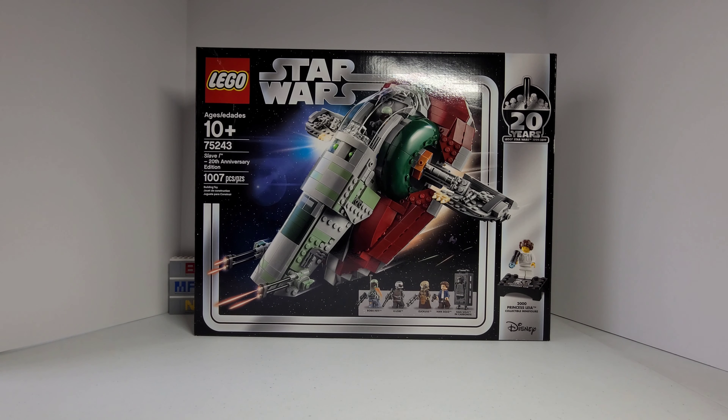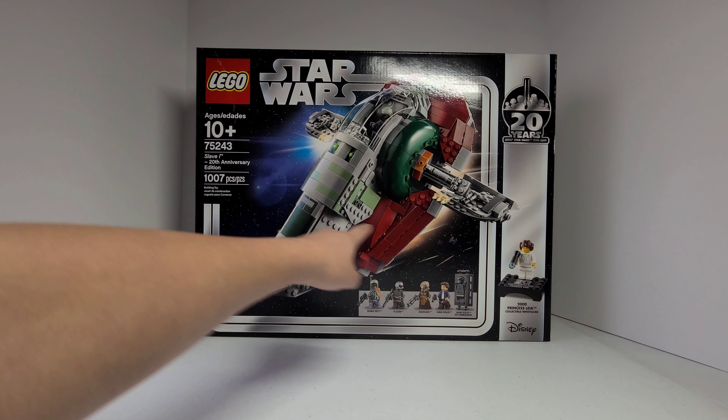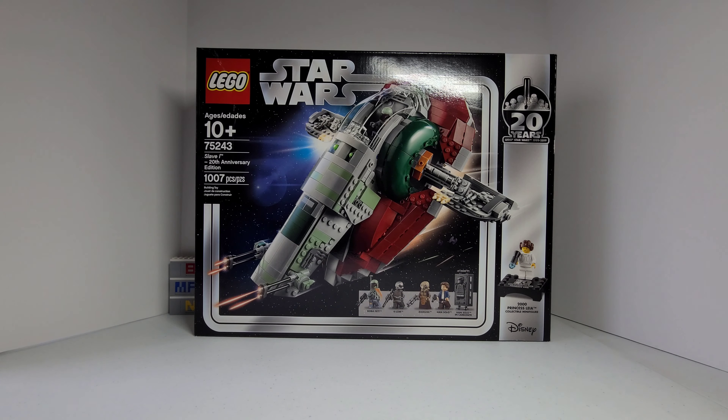So this set was released in 2019 and has 1,007 pieces. The front of the box shows the starship and the special minifigure.